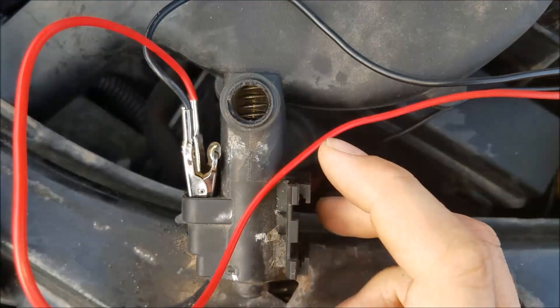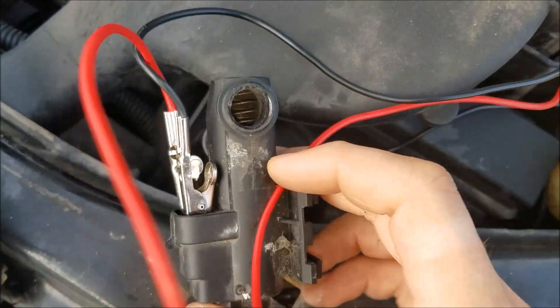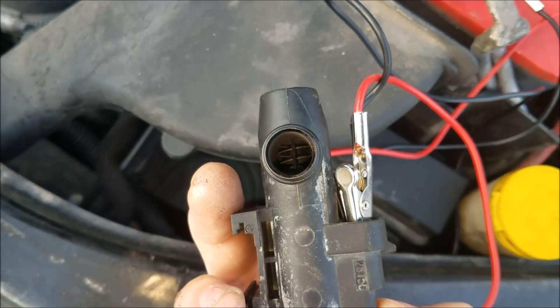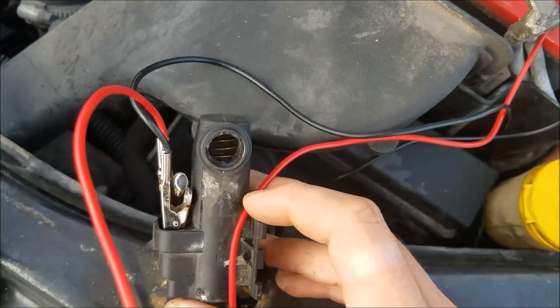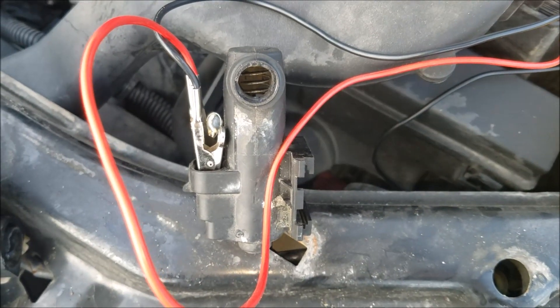If you pull this out and you have alligator clips or just loose wire laying around, test it and make sure it works before you waste your money. The part is usually only around twenty to twenty-five dollars to replace, so if you're going through the hassle of disassembling it, it might be good just to replace it anyway. But at least this way of testing it, you don't have to just throw your money at parts.